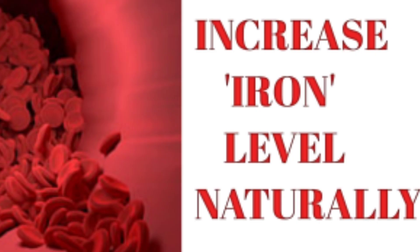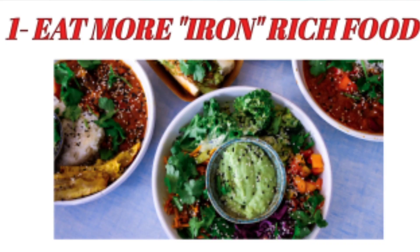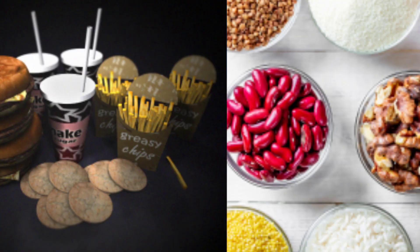Now I will talk about ways to boost iron in your body. First, eat more iron-rich foods. Sometimes we follow the same diet daily and our iron requirements are not fulfilled. Try to adjust your diet according to your age and requirements. Use less processed foods and more whole grain foods.